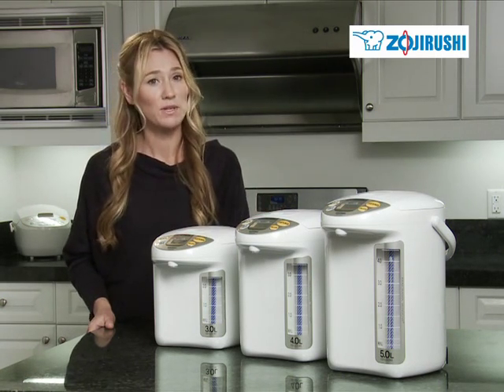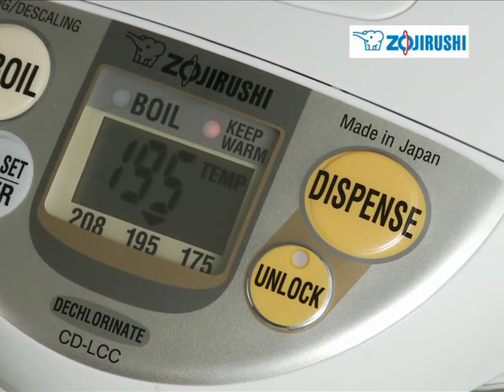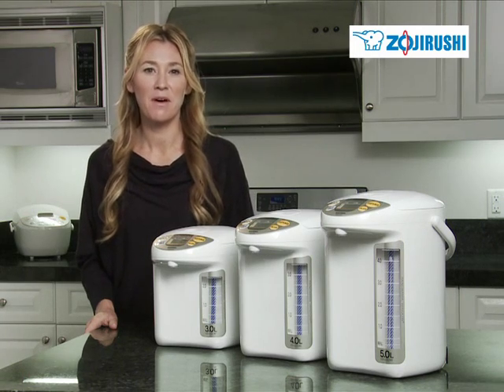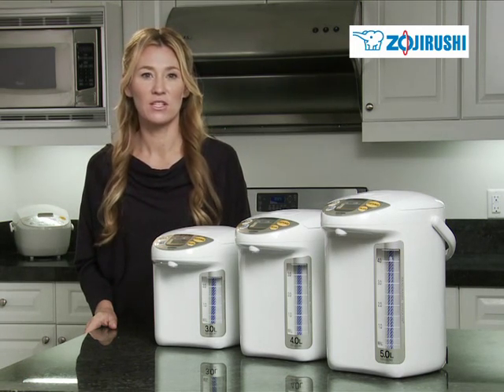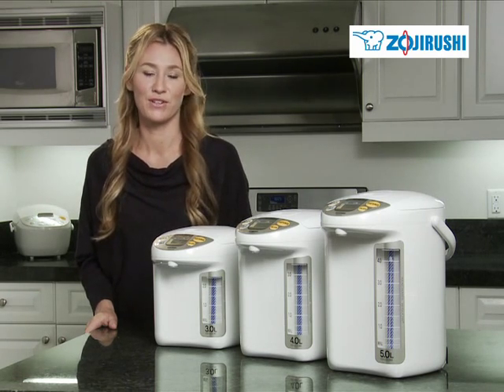Safety is always important to Zojirushi. The unlock button is there to ensure hot water is not dispensed accidentally, and the dispensing pot features automatic shutoff that turns the heater off when there is no water left, to protect against boil dry.